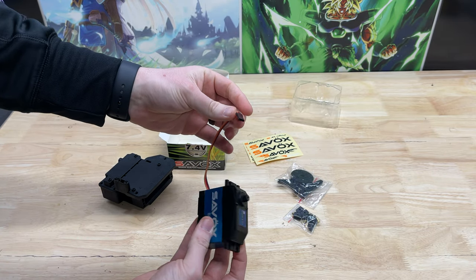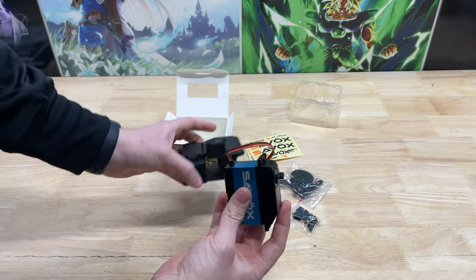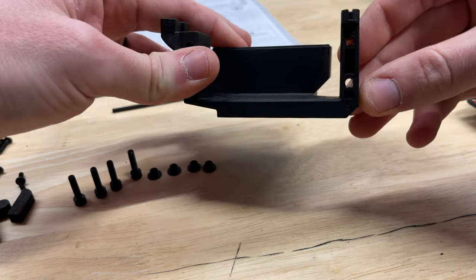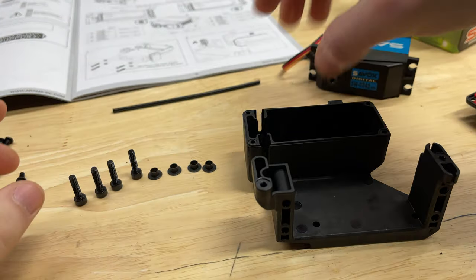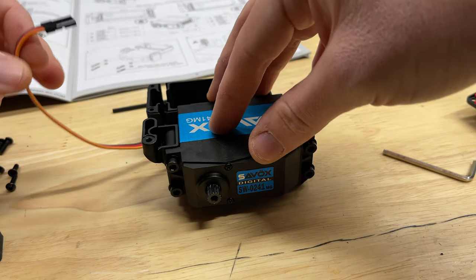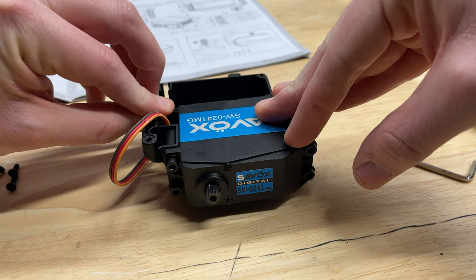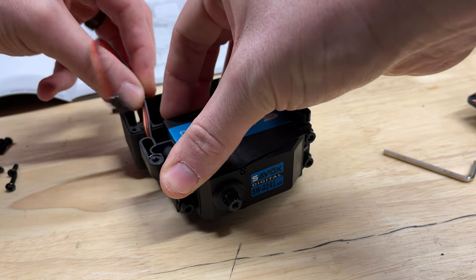Not that long of a wire, but since it's only going from here right into this box, it's actually really nice. Following along with the instructions, first up we're going to mount the servo to the 5th scale receiver box in this orientation, using these four screws and these four washers. With those four screws on, now we can go ahead and insert this foam piece into the receiver box, and the servo wire will just go right into there.